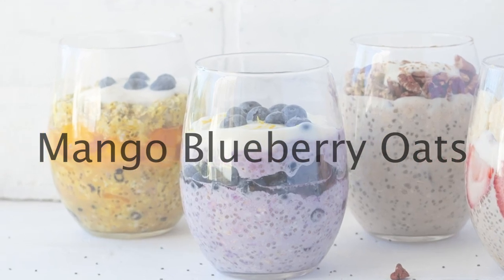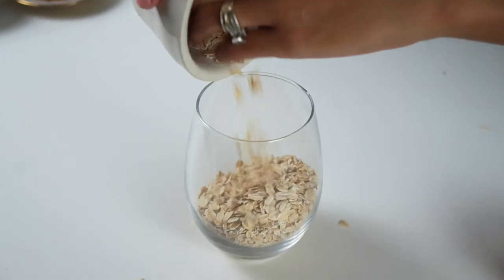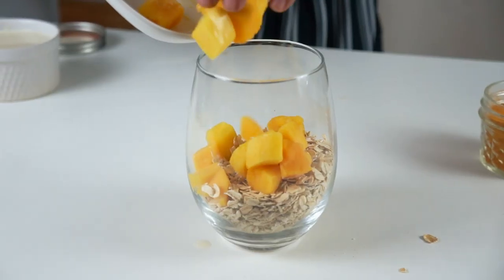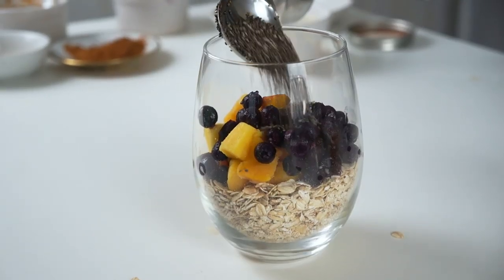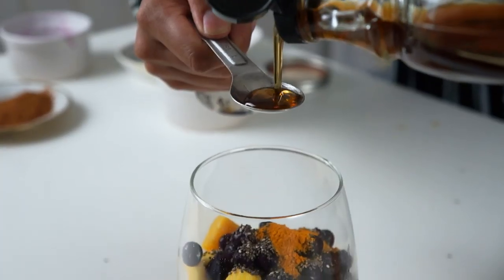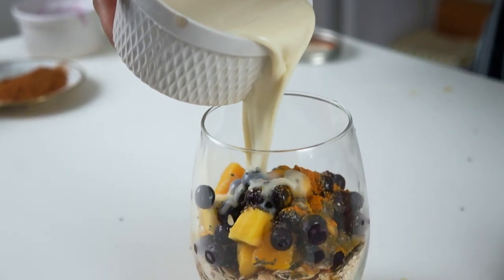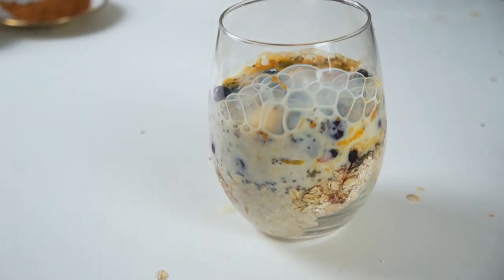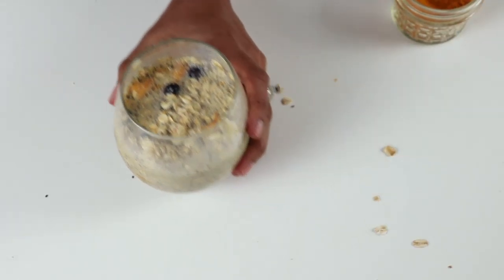Last but not least: mango blueberry. Start off with three-fourths of a cup of oats, a third of a cup of chopped mango — I'm using frozen but you can use fresh — and a fourth of a cup of blueberries. One tablespoon of chia seeds, a fourth of a teaspoon of turmeric for added antioxidants and all of its other health benefits, one teaspoon of maple syrup, and three-fourths of a cup of plant-based milk. Stir, cover, and place it into the refrigerator.